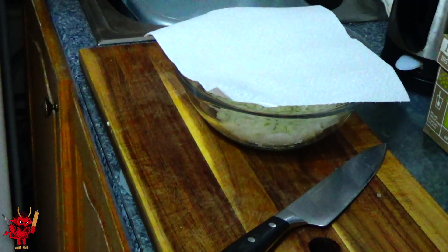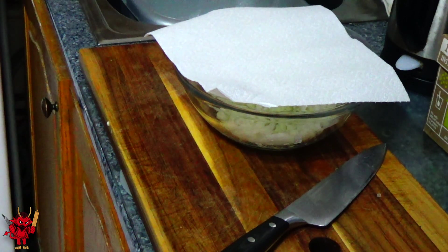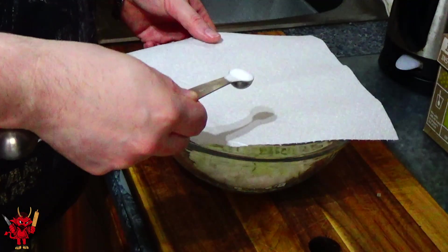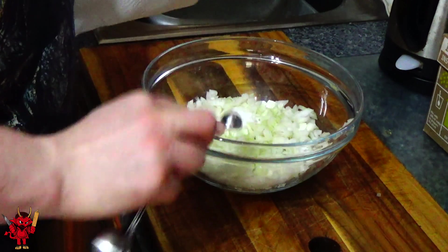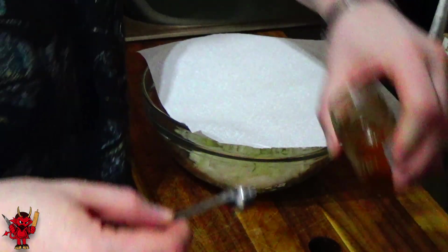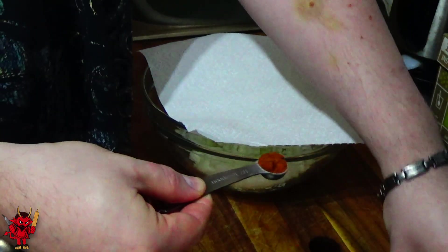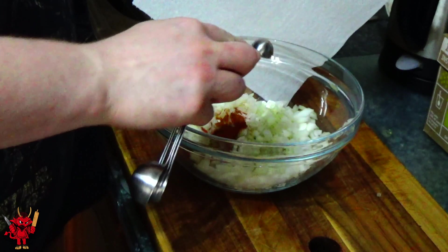To stop your eyes from watering, cover the onion with a kitchen towel over the top — that stops the fumes getting up and making you cry. The first thing we're going to add is half a teaspoon of salt, followed by half a teaspoon of mild chili powder. You can use hot chili powder if that's your preference, but there's still a good kick with the mild.